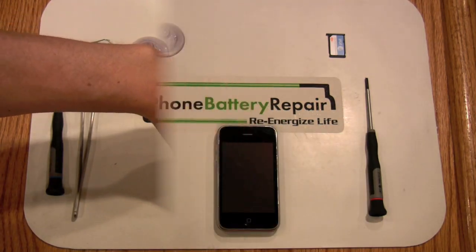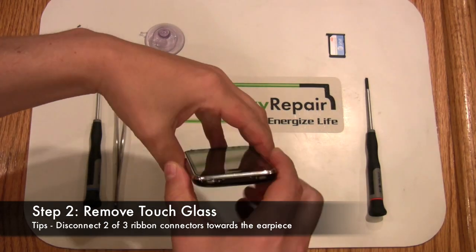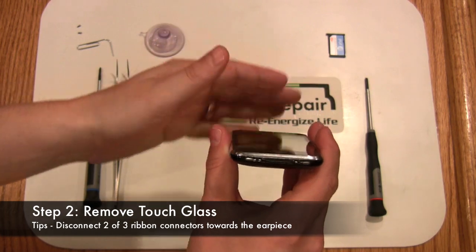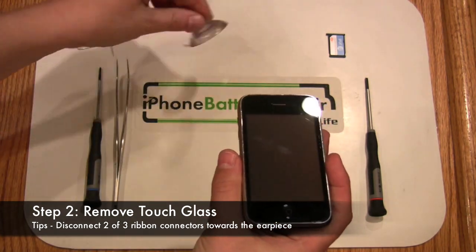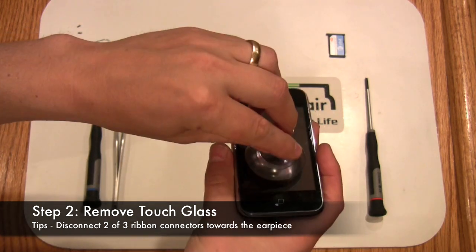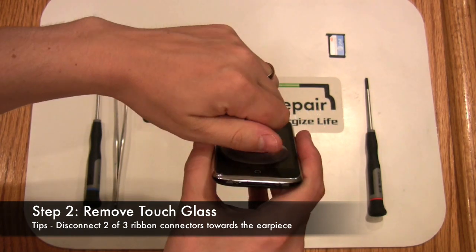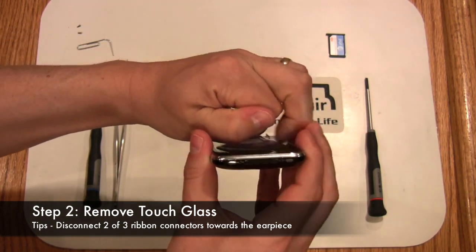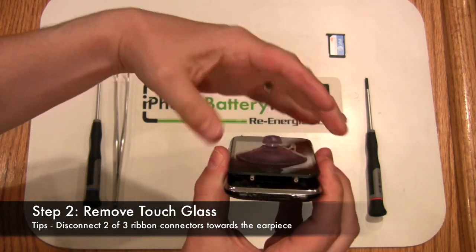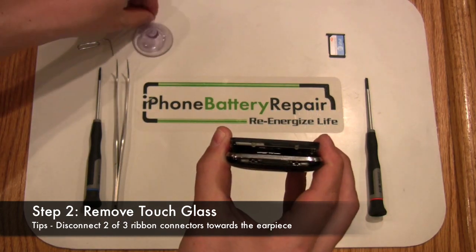We are now in a position to remove the glass touch screen. You'll want to start at the bottom toward the dock connector and lift out. We recommend the use of a suction cup to lift the screen up. Slowly but firmly pull up until the screen releases. Be careful not to remove the back side of the touch screen as there are connectors that will need to be disconnected prior to the final LCD screen removal.